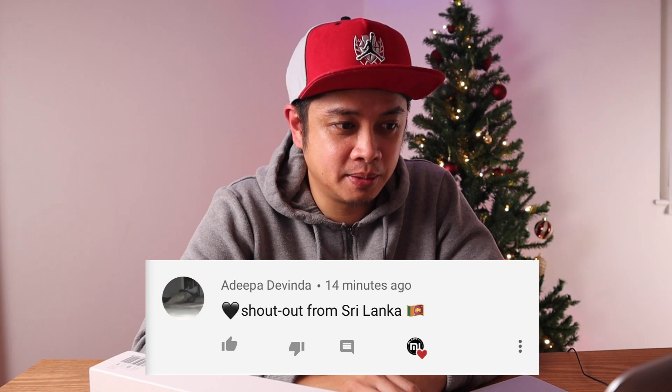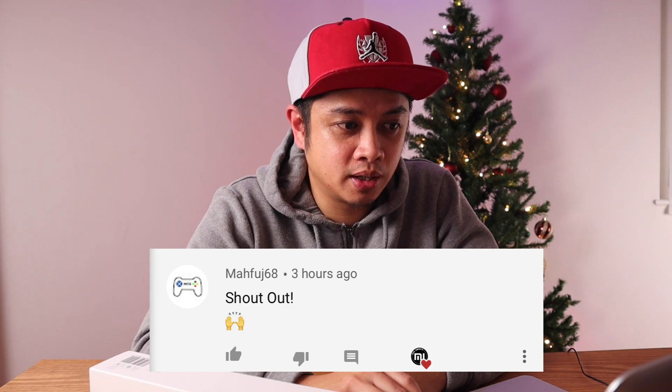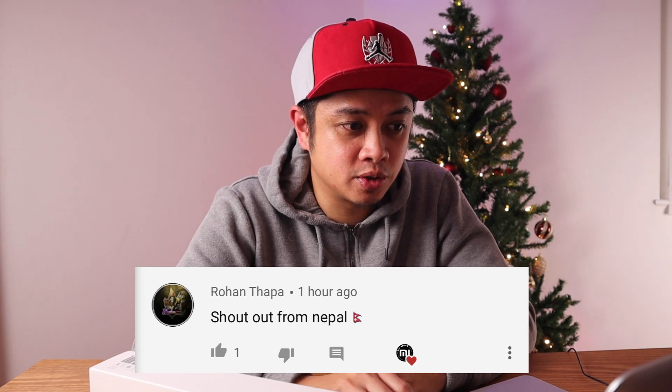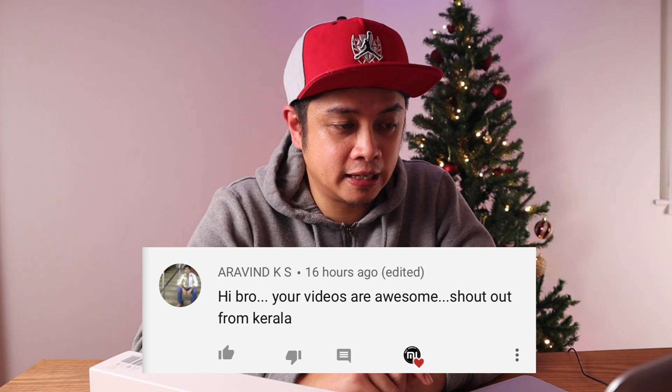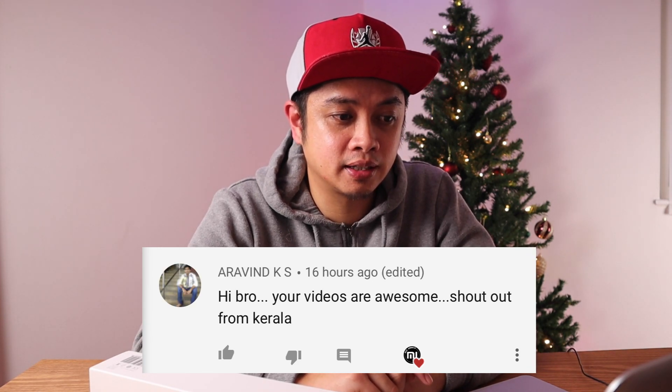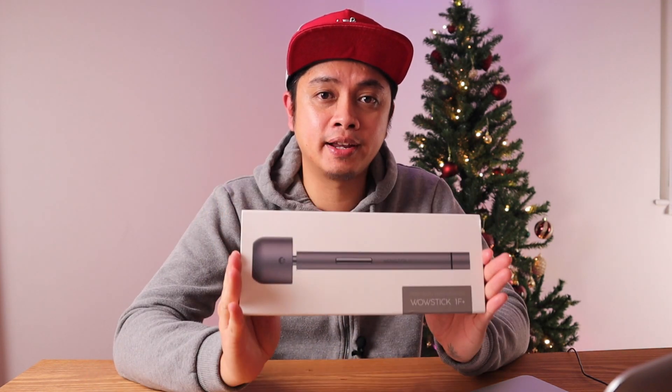Shout out to Sudhindra Eluru, shout out to Al Mamun Apu from Bangladesh, shout out to Patrick Star from the Philippines, shout out to Spicy Toron and Adipa Divinda from Sri Lanka, shout out to Mafuj, shout out to Rohan Thapa from Nepal, and shout out to Aravind KS from Kerala. Thank you so much for all your support. If you want a shoutout in my next video, leave a comment below.